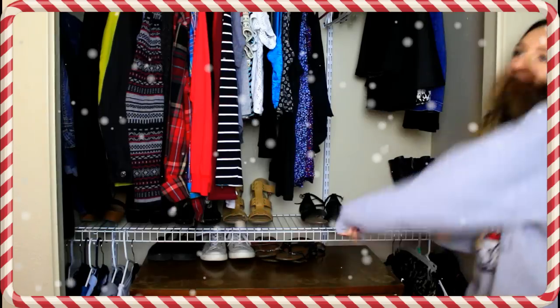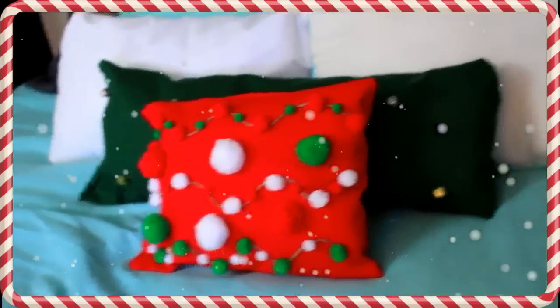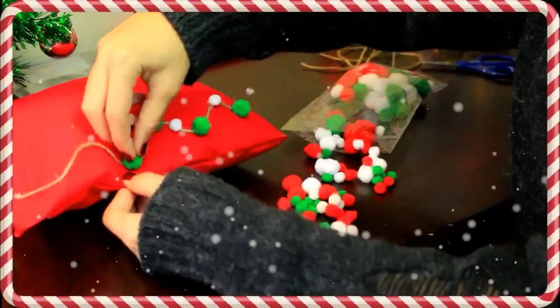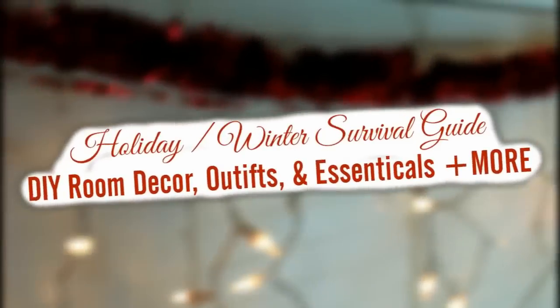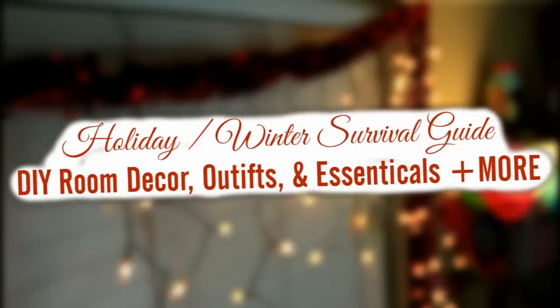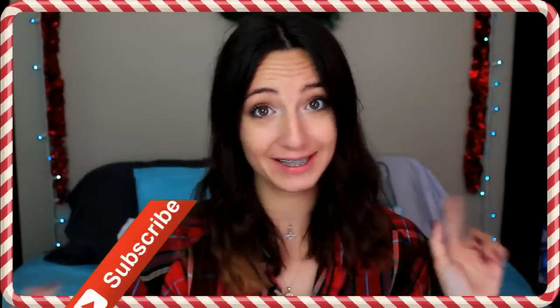When your lighting is on point, I'm so excited with this lighting, guys. Hey everyone, welcome back to my channel and if you are new to my channel, make sure to hit the subscribe button to become an official Lexbade and join the Lexbade fam.